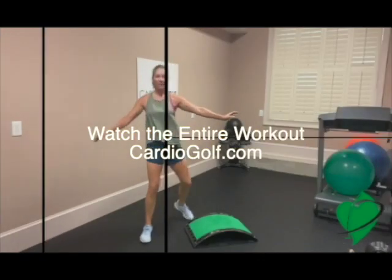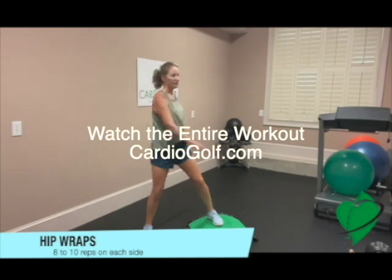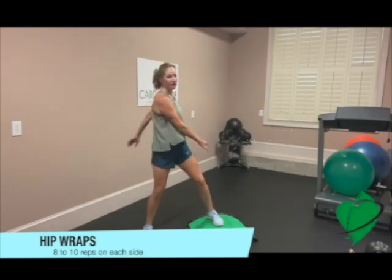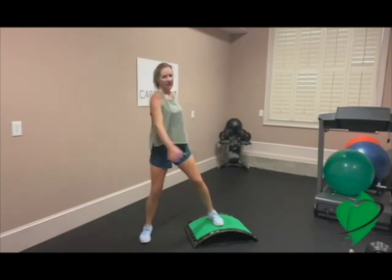So get ready to get your heart pumping, and that's going to help you build endurance so that you can stay strong the entire 18 holes. So let's start with a warm-up. Stand on the side slope and twist that upper body over the resistance of the lower body to get those hips, low back, and torso warmed up.